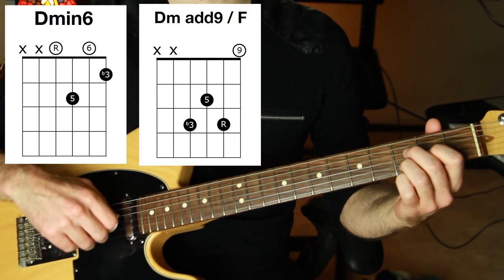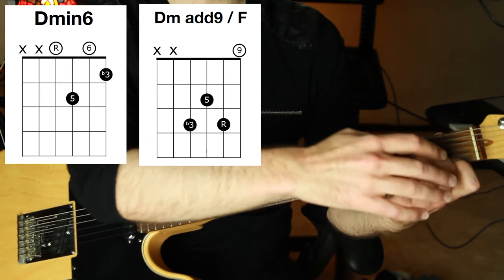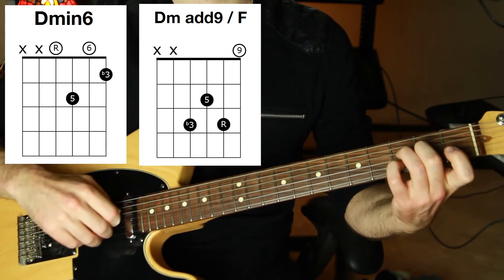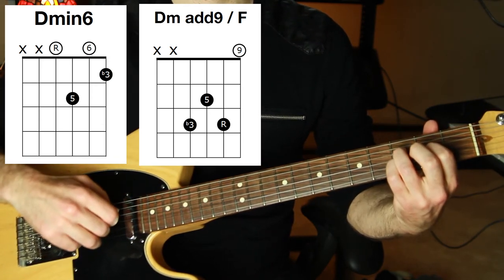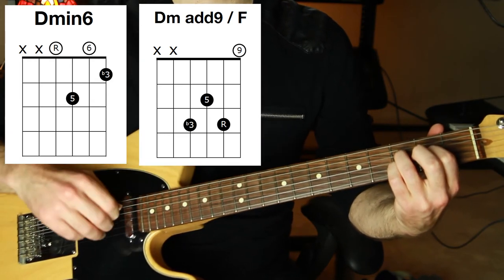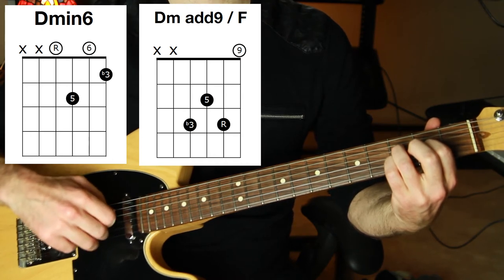D minor add nine over F is like a normal D minor chord, but this F note I'm going to bring down an octave and put it on the fourth string instead, then have an open E on the top. Love it — that's a whole step on the top, like I like to hear when there are whole steps or half steps next to each other.